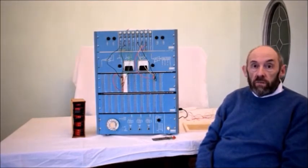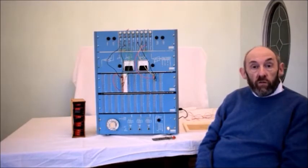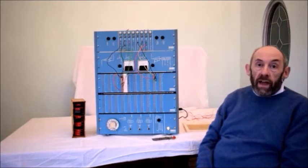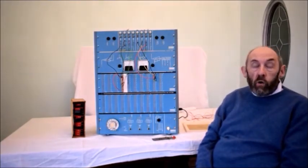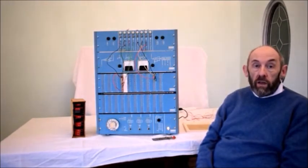Today everything's digital: smartphones, music, movies, etc. But then it was cutting-edge, brand new. With that in mind, in the 1960s, Digital Equipment Corporation introduced the Logic Laboratory — the trainer.